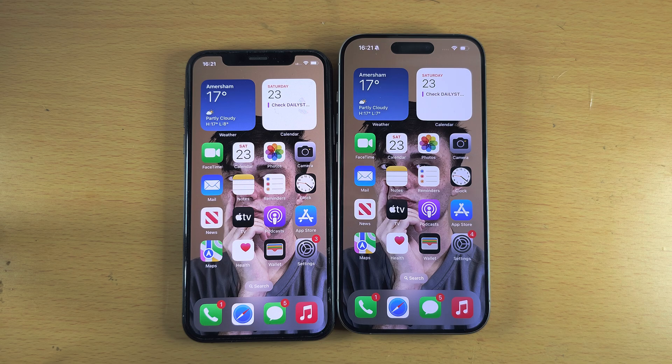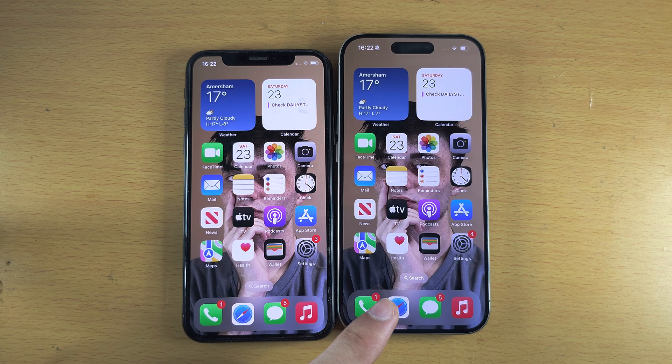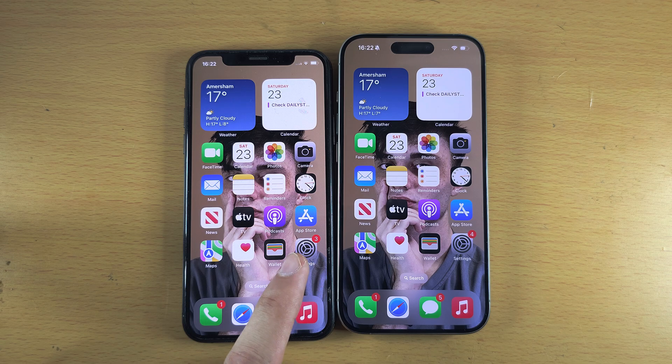Everything should now look the same on your new iPhone as on your old one. The reason we haven't factory reset the old iPhone yet is so you can open every app you have an account for and make sure you're signed in. If you're not signed in, you'll need to do so again. Having the old iPhone on hand means that if there's a verification code or two-factor authentication prompt, you can use it to get past the login on your new iPhone.